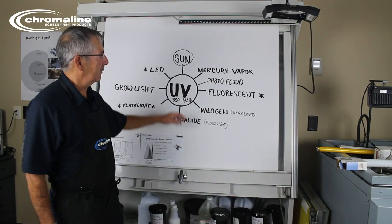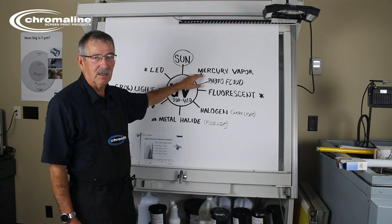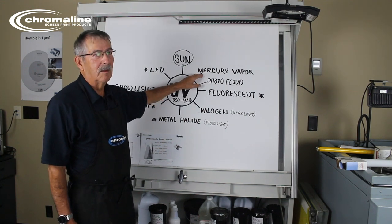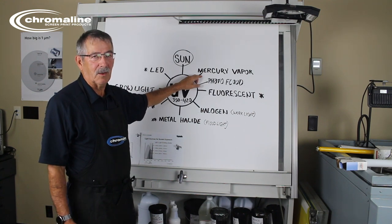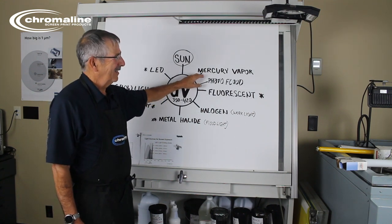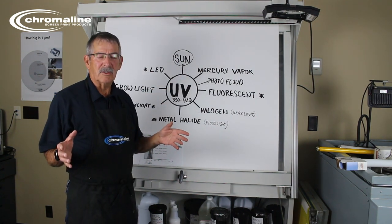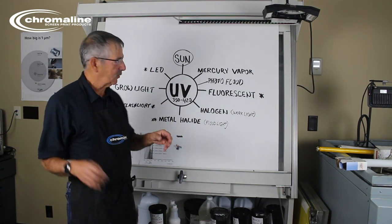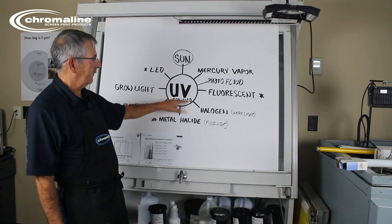Let's start with mercury vapor. Mercury vapor is really good — it gives off a great deal of ultraviolet energy. The problem is it's really hot, so hot it can burn you and it can also burn the screen. Mercury vapor has a wavelength in the range of 350 to 420 nanometers, which is perfect to expose screens.